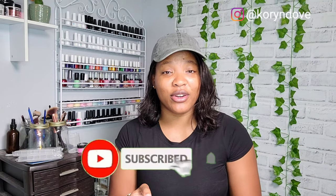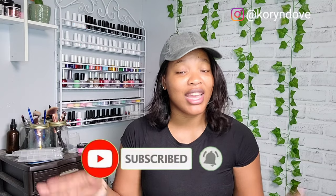Hi guys, welcome to my YouTube channel. Today I'm going to be showing you how I package and ship my press-on nails and send them through Etsy to the customer. I'm going to show you all the materials I've used, how I get it ready, step by step everything. Before we go any further, make sure you subscribe to this channel and hit the notification bell so you never miss an upload. Let's get started.